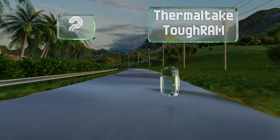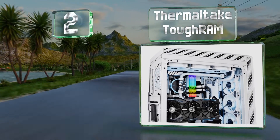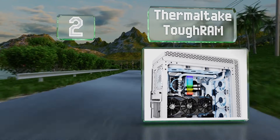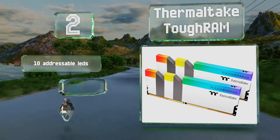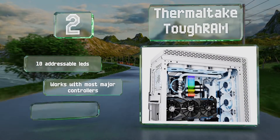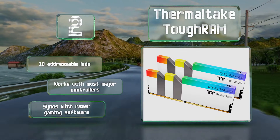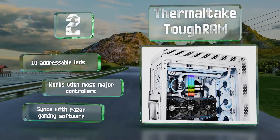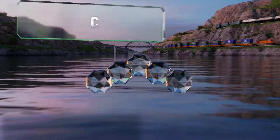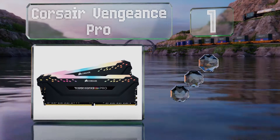At number two, there are few options like Thermaltake Toughram, which is rated for a peak of 4600 megahertz and is therefore a very good choice for anyone looking to boost the speed of their AMD-based machine. Though the top variants command a hefty price, it comes with 10 addressable LEDs, works with most major controllers, and syncs with Razer gaming software.